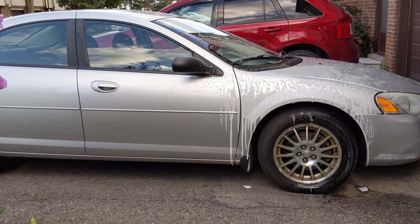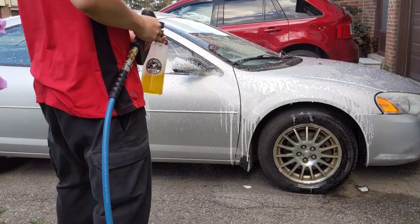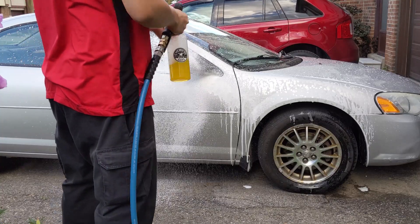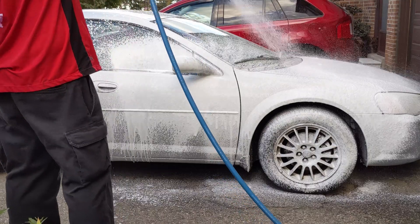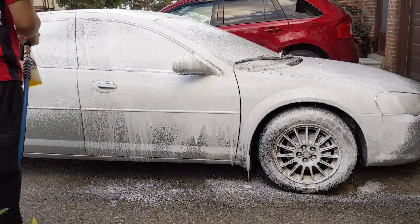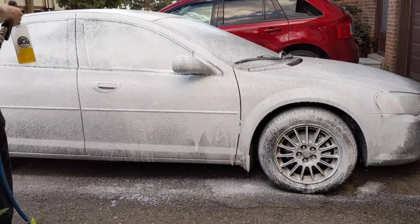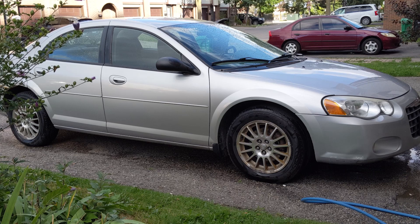Let's try 5 ounces. Alright, 7 ounces. And then we're going to do one final fun test.